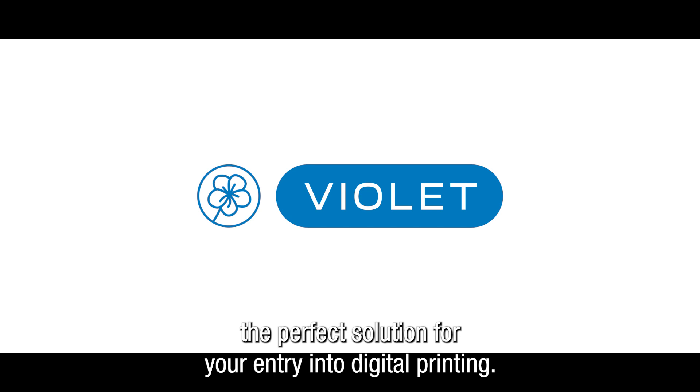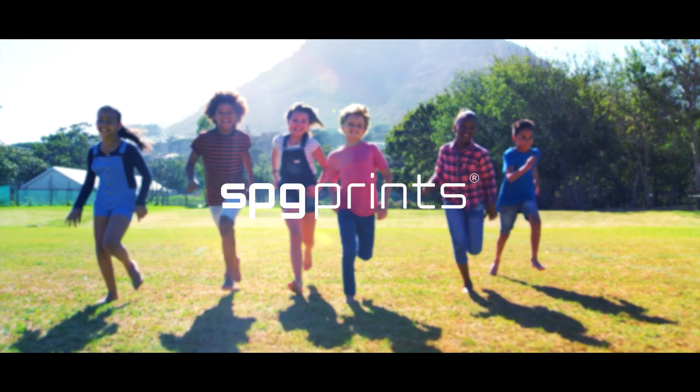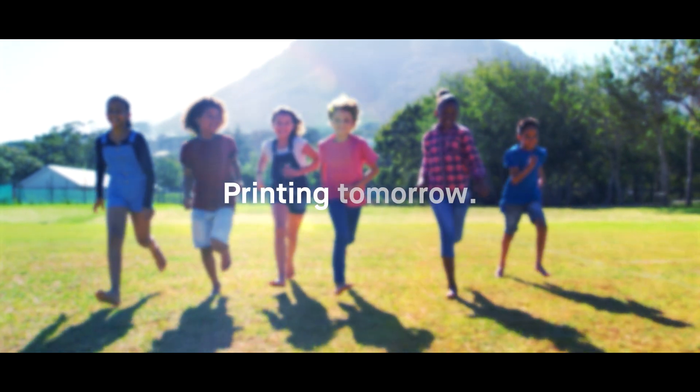The perfect solution for your entry into digital printing.